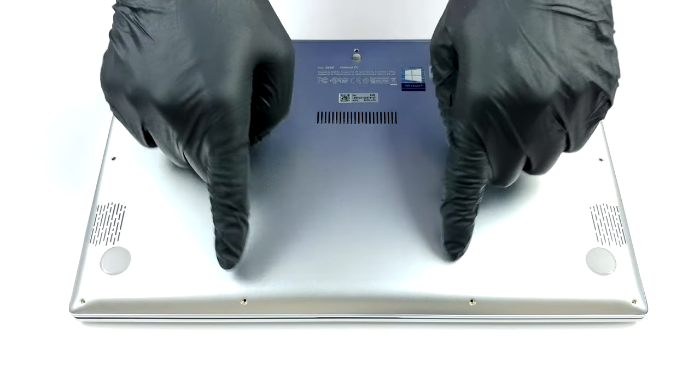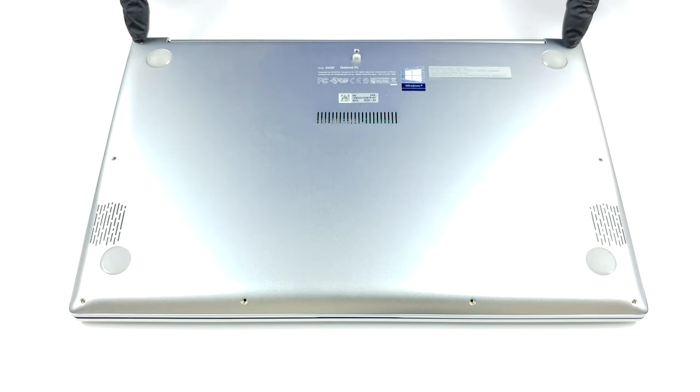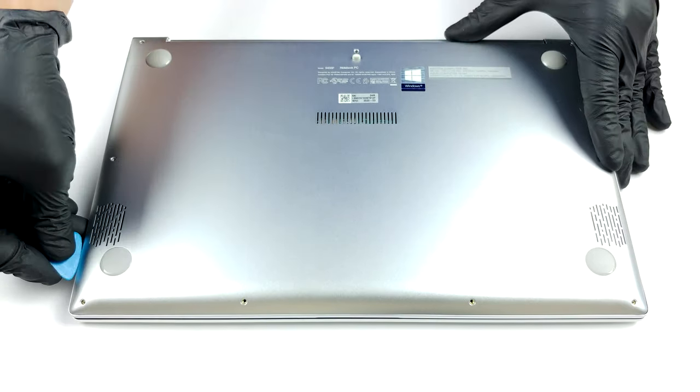Hello, this is Laptop Media, and today we will show you how to open the Asus Vivobook S14 S433 and what's inside of it.